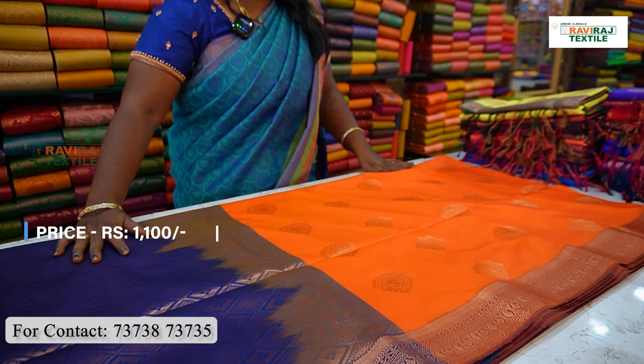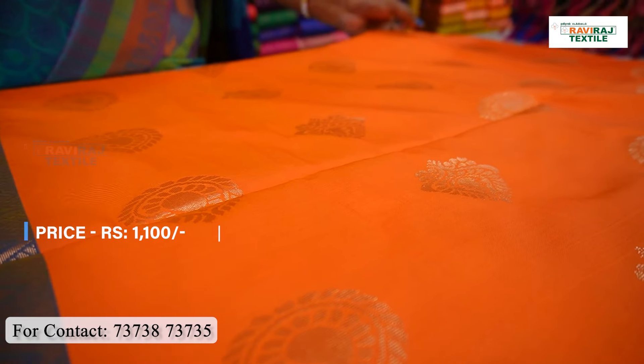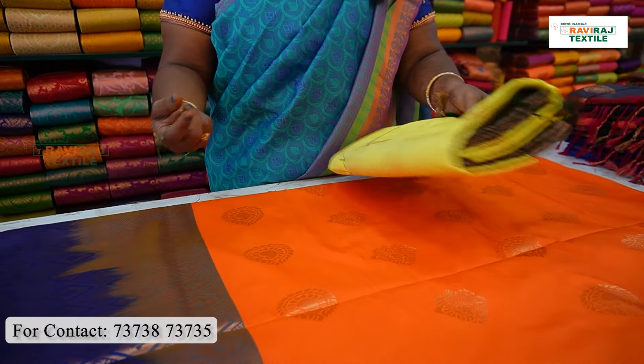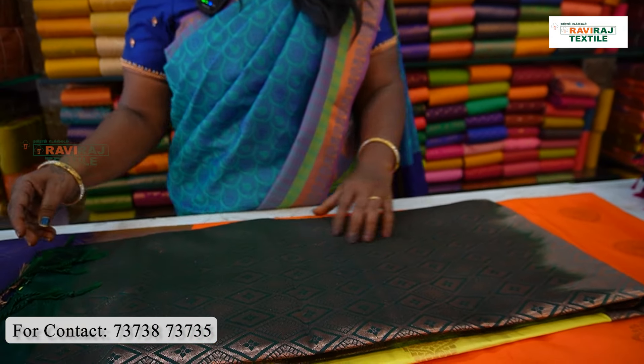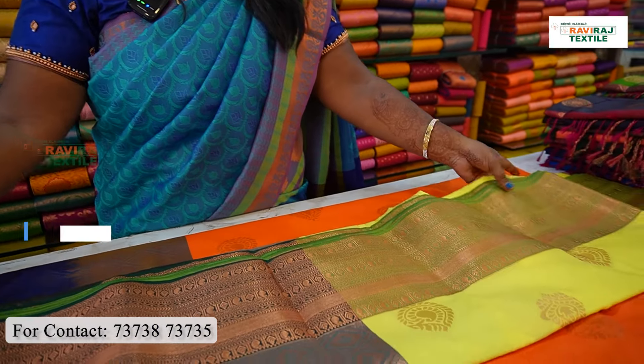We will see a navy blue or orange color. We will see a Super Ana collection and Super Ana body. We will see a lemon color. Here we will see a dark green color. Some of these are a Super Ana body. We will see some Pure Pattus.